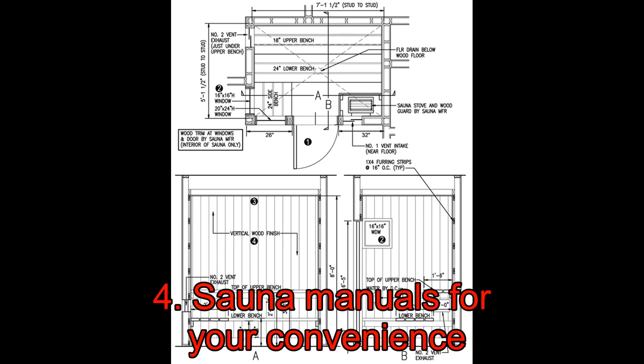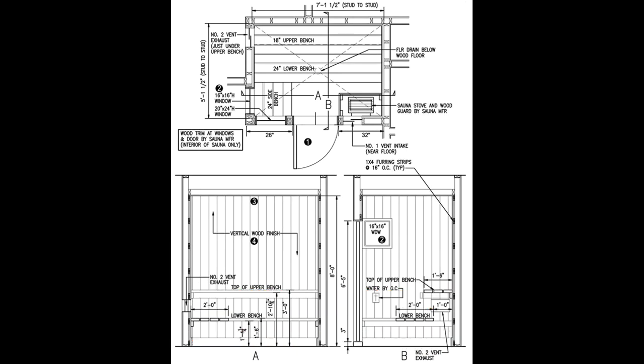4. Sauna Manuals For Your Convenience. There are people who know how many people fancy having their own sauna. That is why this site does a great Samaritan's job by providing an abundance of sauna design plans laid out in intricate details.